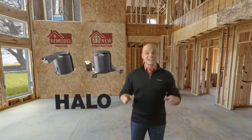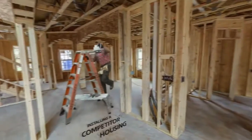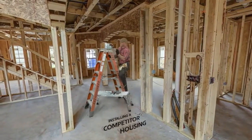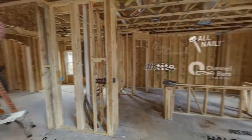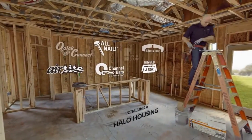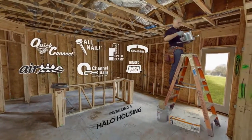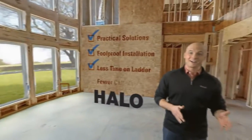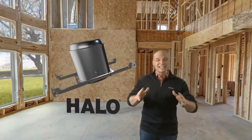Check out the two installations going on behind you. One is installing Halo housings, the other is using a competitor product. Halo housings offer practical solutions for evolving code requirements and basically any structural challenge you're likely to face. They're packed full of innovations that make for a foolproof installation, less time on the ladder and fewer callbacks. Let's take a look at some of Halo's ingenious features.